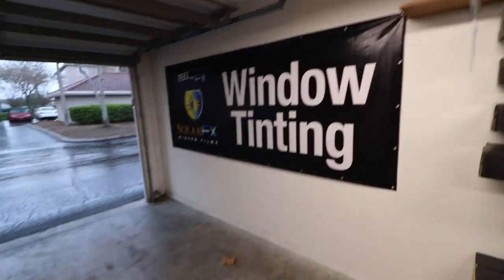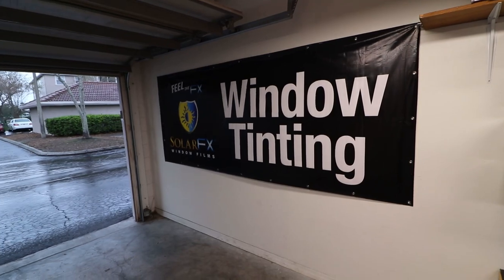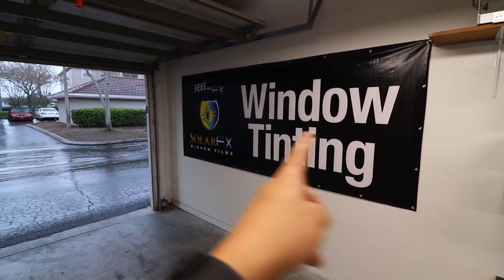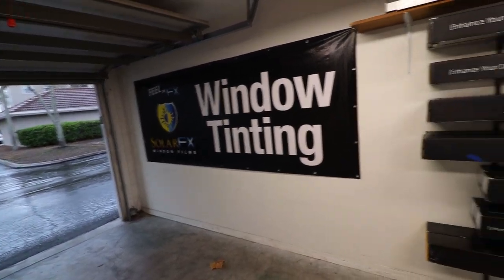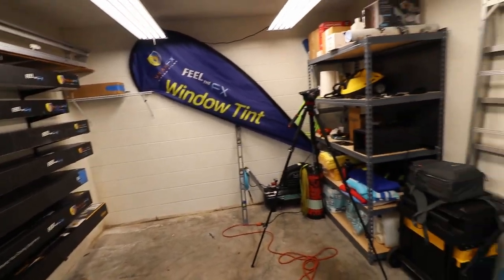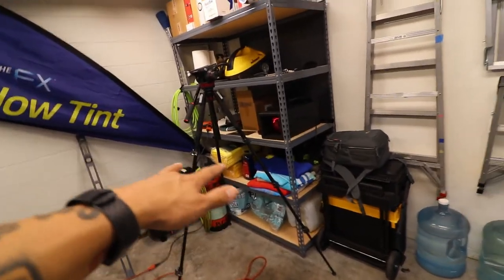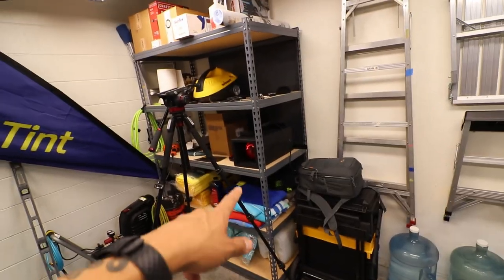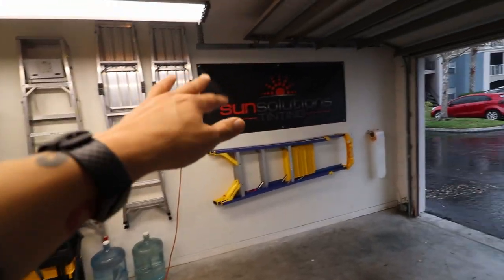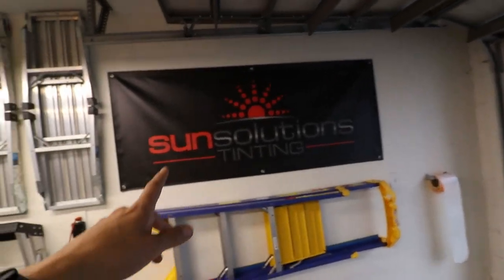Let me give you a quick look at this side of the garage. I've got the Solar Effects banner here, which looks really awesome especially when the doors are open — people drive by and see window tinting, so I get a lot of people to stop because of that. I've got all the film organized here, my shelves over here with paper towels, microfiber towels, some flat glass stuff, my heat lamp demo. Over here I have the rest of my ladders, my Solar Effects banner, my Sun Solutions tinting banner, and my business banner.